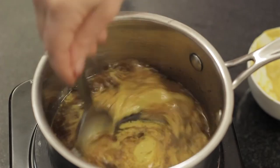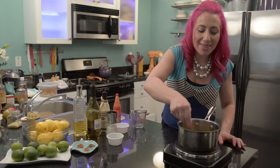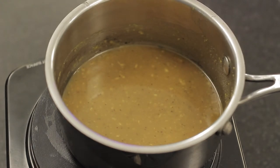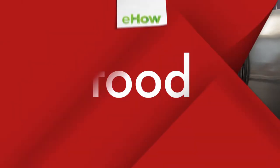Now I'm just going to stir this over medium heat and let it simmer for about 15 minutes. This is Mariko showing you how to make a Georgia mustard sauce. Enjoy!